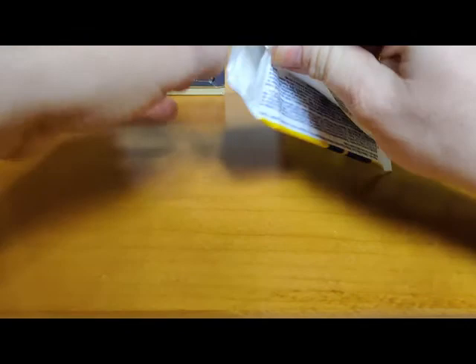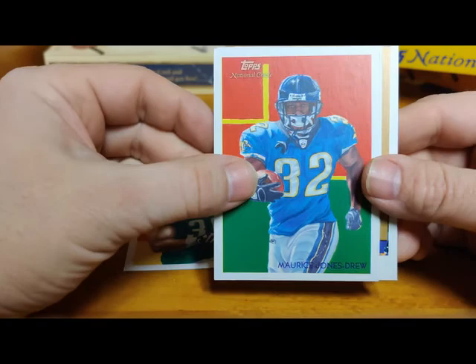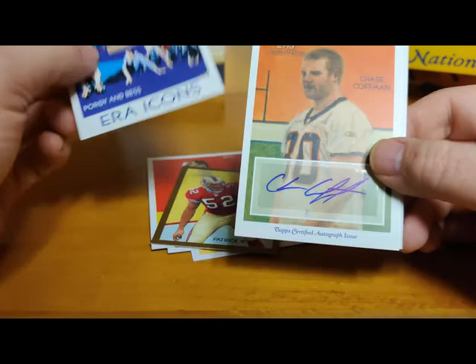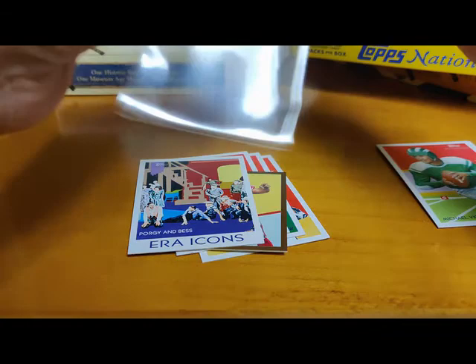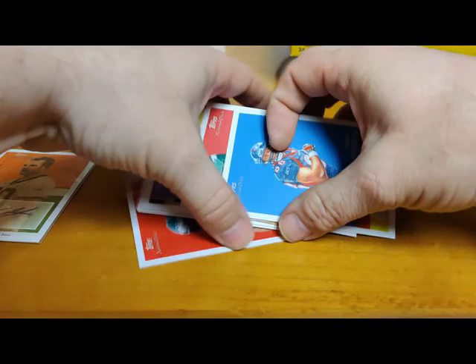Surprisingly, I haven't pulled anything out yet. Brian Westbrook, Maurice Jones Drew - that's a nice one, I kind of like that picture. Antonio Gates, Patrick Willis mini gold - but that's damaged. Error icons - Poor G and Bess. Oh, there's our first autograph - Chase Hoffman, rookie for the Bengals. Not numbered or anything. Michael Vick with the old school Eagles jerseys, and Tony Shuffler. So we pulled one autograph out so far - still got one auto left and a jersey relic card.